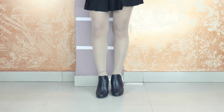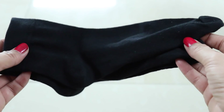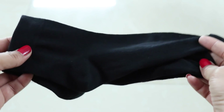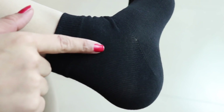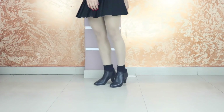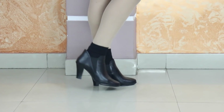Sometimes our boot length does not match our dress length. To fix this, I am going to tell you a little trick. Wear socks that are the same color as your boots — for example, if you have black boots, wear black socks. The length you want to extend your boots, wear socks of that length, and your boots will appear longer, giving a perfect look. You can also do this for ankle-length boots by wearing a similar color.